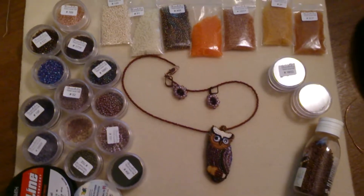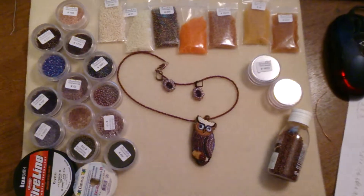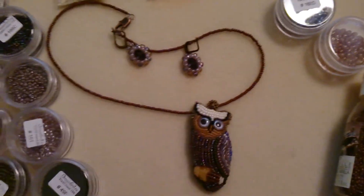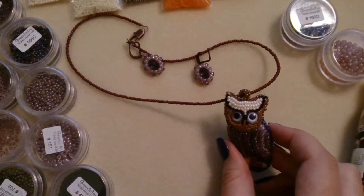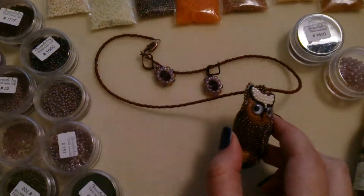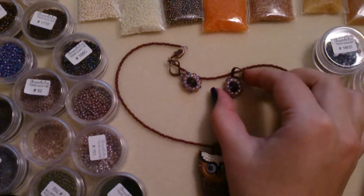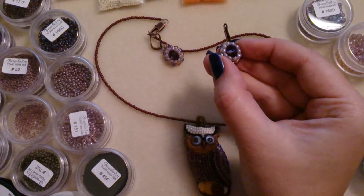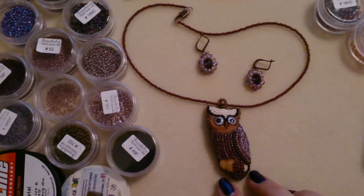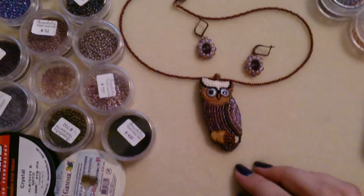These are all the materials I used to create this little pendant. You can see it's an owl — its eyes kind of move around, not very well, but if you shake it, it does that. It's kind of a necklace, and here are some earrings to match, because I like to have matching earrings with any pendant that I wear.